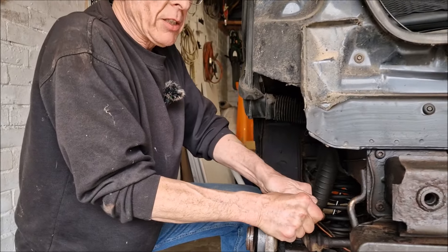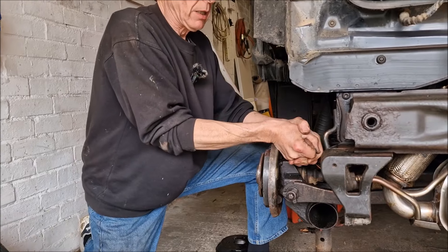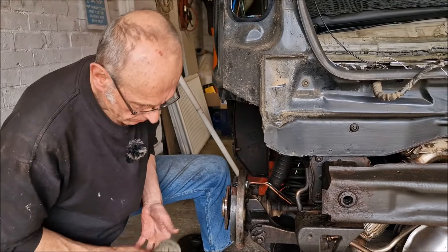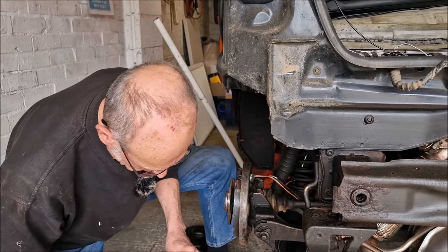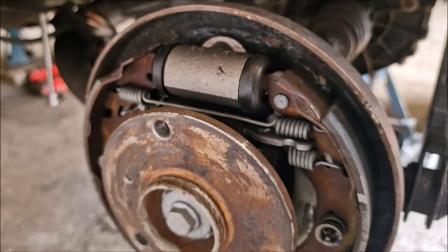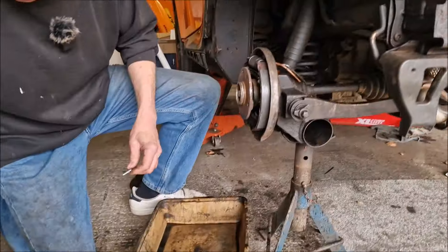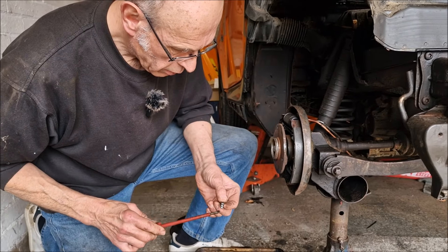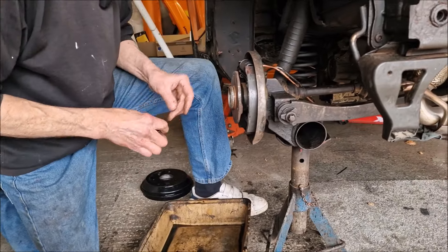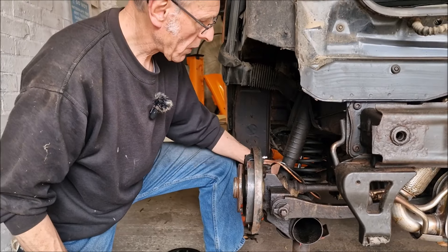Important tip: if you over-tighten the wheel cylinder screws, you can split the cylinder — crack it across if you go what they say in Lincolnshire is 'ram-assed.' The new wheel cylinder is now installed. Dad applies copper slip to the bleed nipple, in case the next person needs to undo it. Dad's also removing the pipe clamp and checking the brakes.